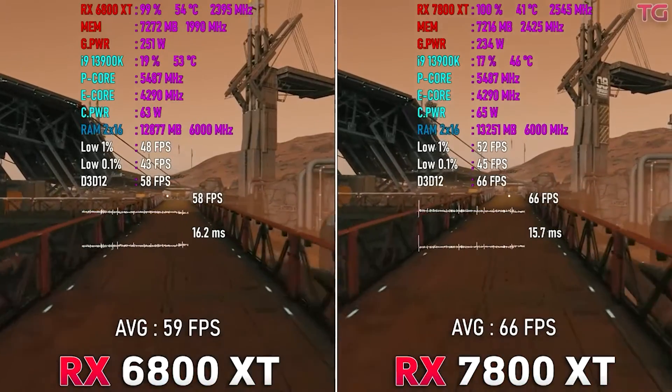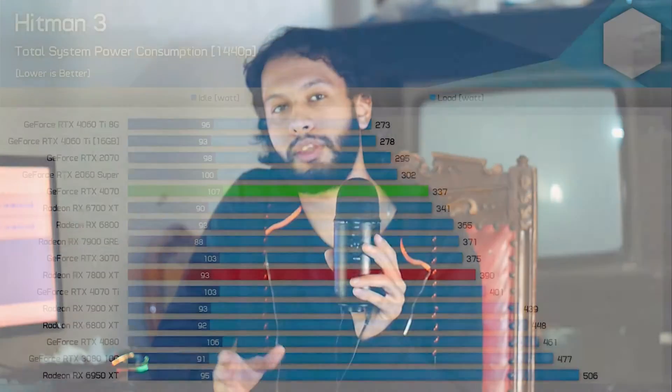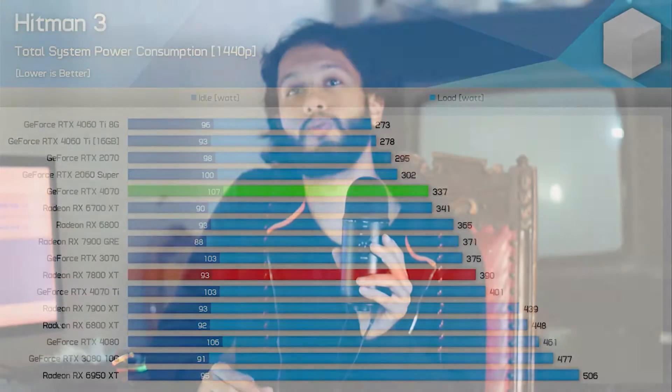They also require really beefy power supplies. With the RTX 4070 and the 7800 XT, you can get by with something like a 600 to 700 watt power supply. But with the older gen cards, you'd need a really adequate power supply. The GPU draws around 300 watts off the wall, which is crazy. These two newer GPUs — the 4070 and 7800 XT — are a bit more dialed down at around 250 to 280 watts.